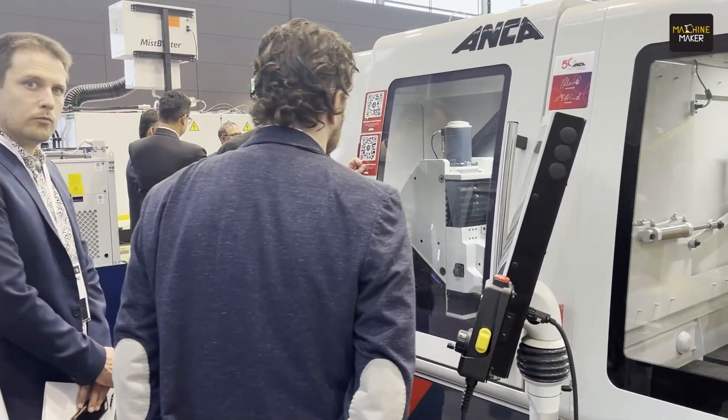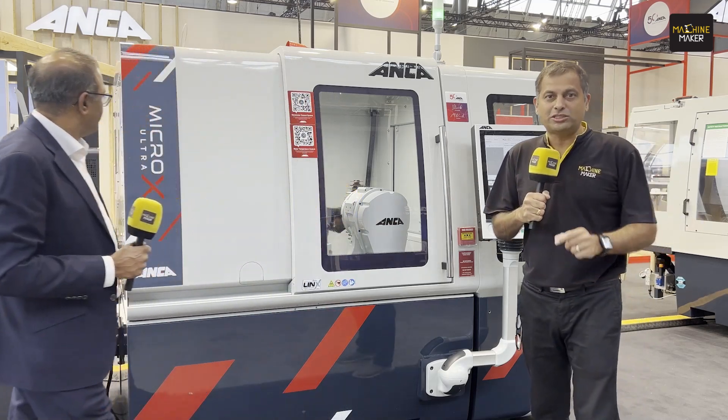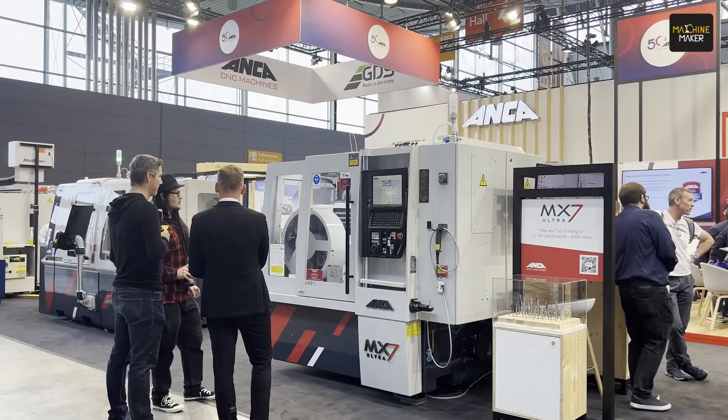We are at the Anka booth at Grinding Hub 2024, and it is always exciting talking to Sandosh Plakat because he comes out with something very insightful. Anka are very passionate people. This machine, the Micro X Ultra, was basically launched during EMO Hanover, and today we are going to hear more about it from Mr. Plakat.